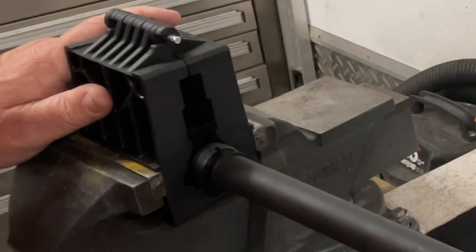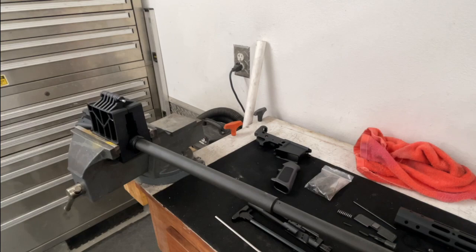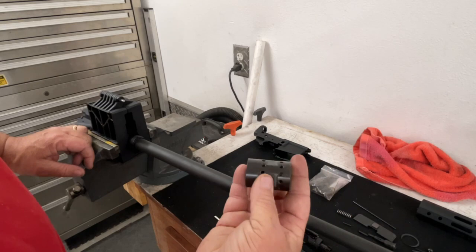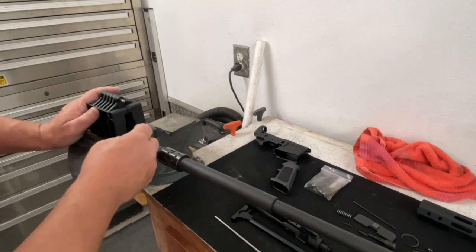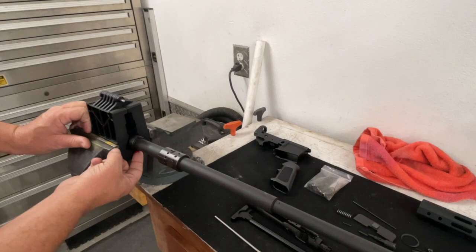Push the barrel in — it's going to be tight and snug. This one's got a really nice fit. On this railed upper, the barrel nut is designed to accept this type of railed handguard. Once the barrel is pushed in, slide the barrel nut over and spin it on. I like to put just a little grease on the threads — not a lot, just enough so that over time if you ever need to change the barrel, it's not completely stuck on. Screw the barrel nut on hand tight for now.